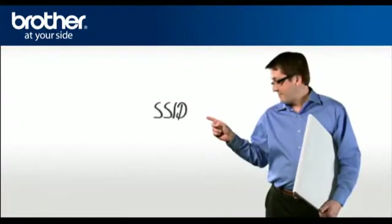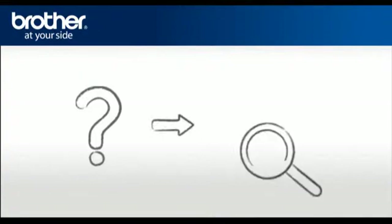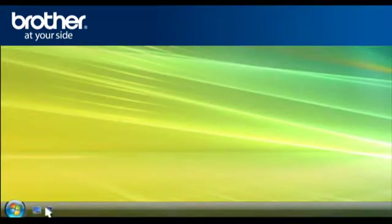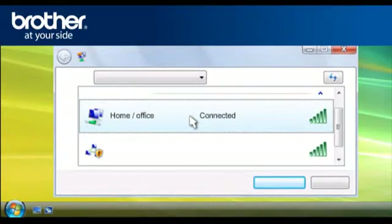You will need: 1. SSID, and 2. Network Security Settings. Let's find the name of your network called SSID, also known as the Service Set Identity. Click on Start, then click on Connect To. A window will open with a list of available networks. Scroll through the wireless network connections and write down the information of the network that says Connected. This is your SSID.